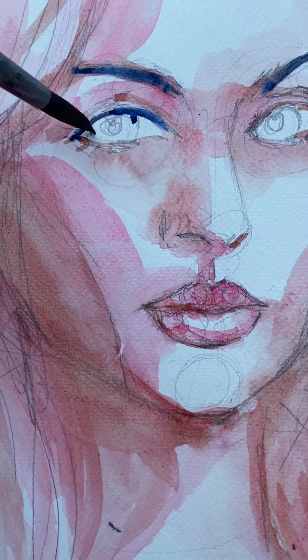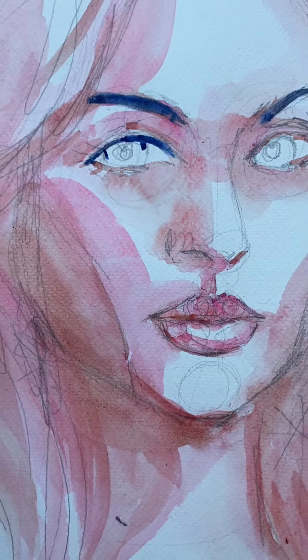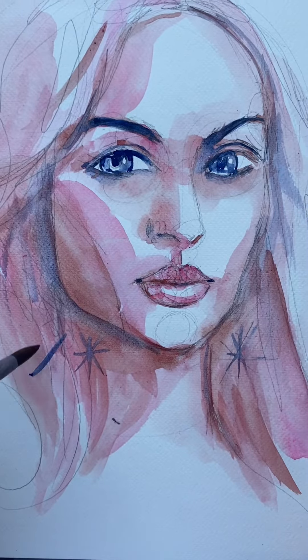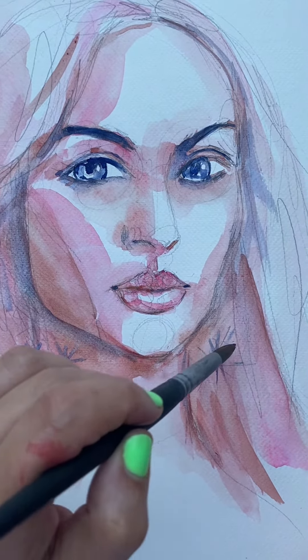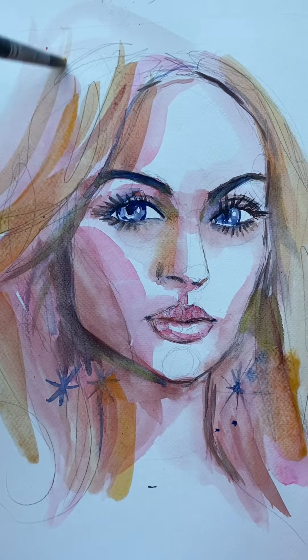And then this last one, I'm using a deep royal blue. I only do her eyebrows, her eyes, and a little bit around her face, and a couple of sparkles. But that's the darkest tone that I'm using on this painting.